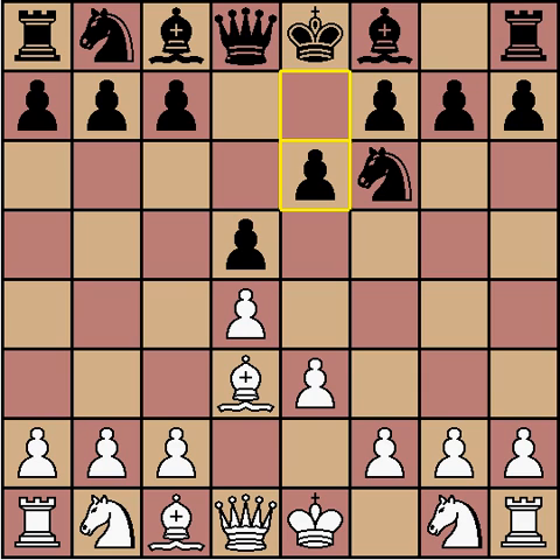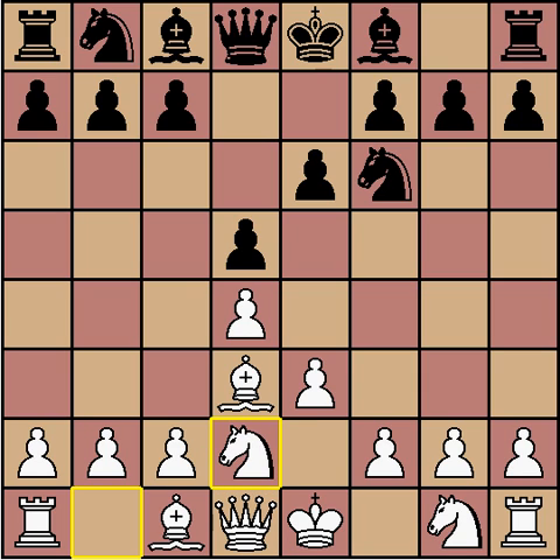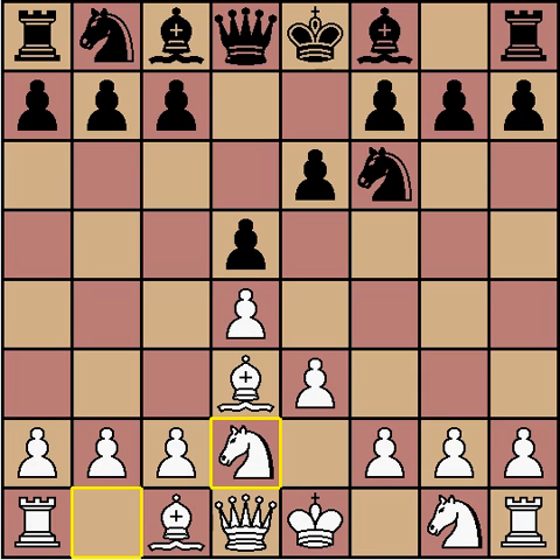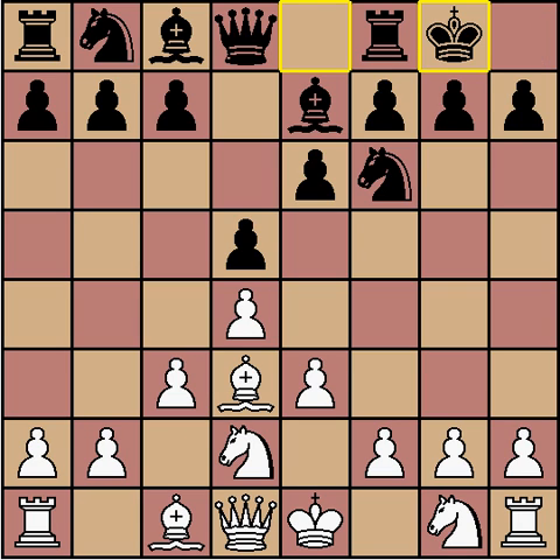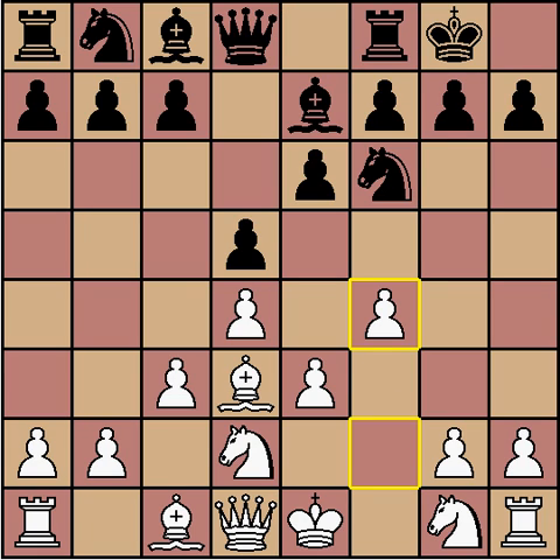Black plays e6, and then White brings the knight to d2, the purpose being to keep Black's knight from jumping into e4. Black develops the bishop to a pretty modest square. Then White plays c3, a move which needs to be played anyway sooner or later. Then castles. And now that I know that Black's king is over there, I'll play f4.